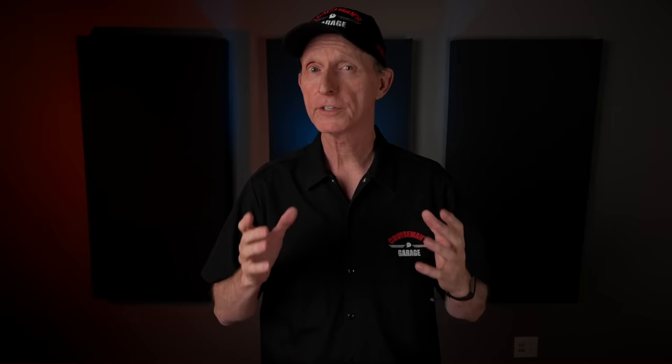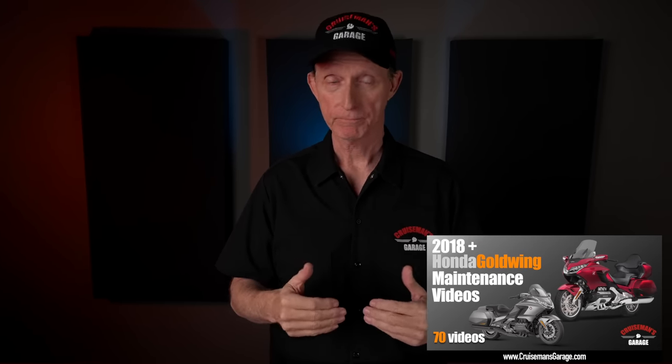But with only a couple of exceptions, the tools I'm going to talk about in this video will apply to any motorcycle. So whether you're working on a Honda, a Harley, a BMW, or an Indian, you should watch this video to the very end. Every tool I talk about in this video, I personally own and use on a regular basis. This video is not sponsored by any of the tool companies I mention. In fact, the video is sponsored by my own Honda Goldwing maintenance video series, but I'll talk a little bit more about that later on.